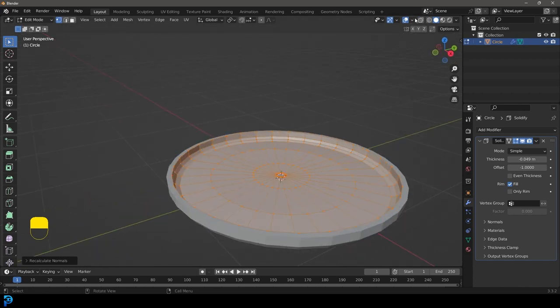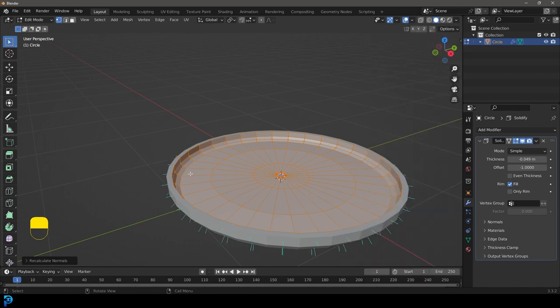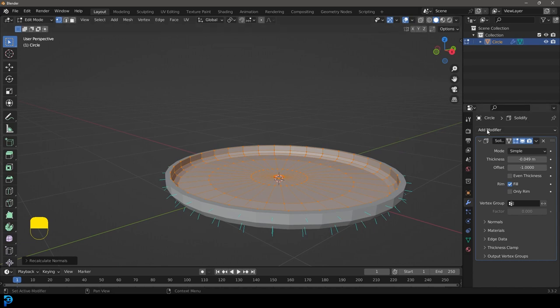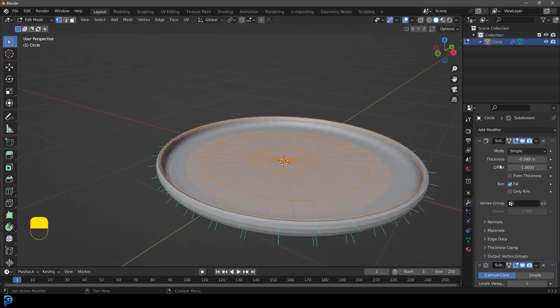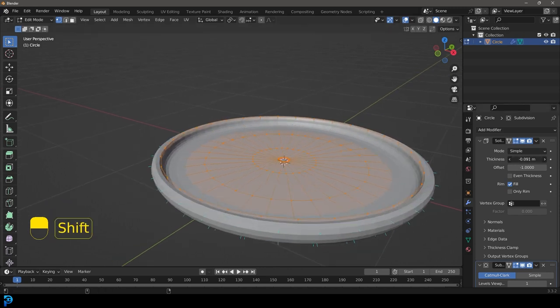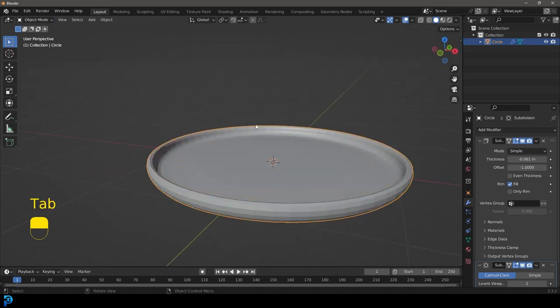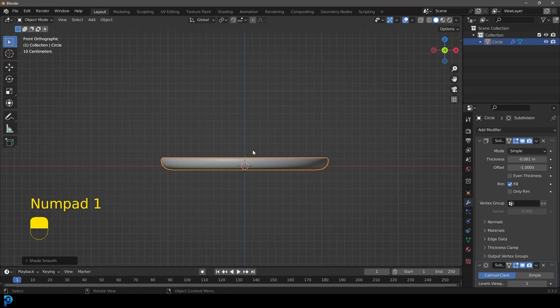Go over to our display and enable normals — we can see our normals are pointing out, which is what we want. Then go to our modifiers and give this a subdivision surface modifier. Now we can still control our thickness — let's go with maybe something like that. Tab back out, right click and go Shade Smooth. So we're back in object mode and we have this here.